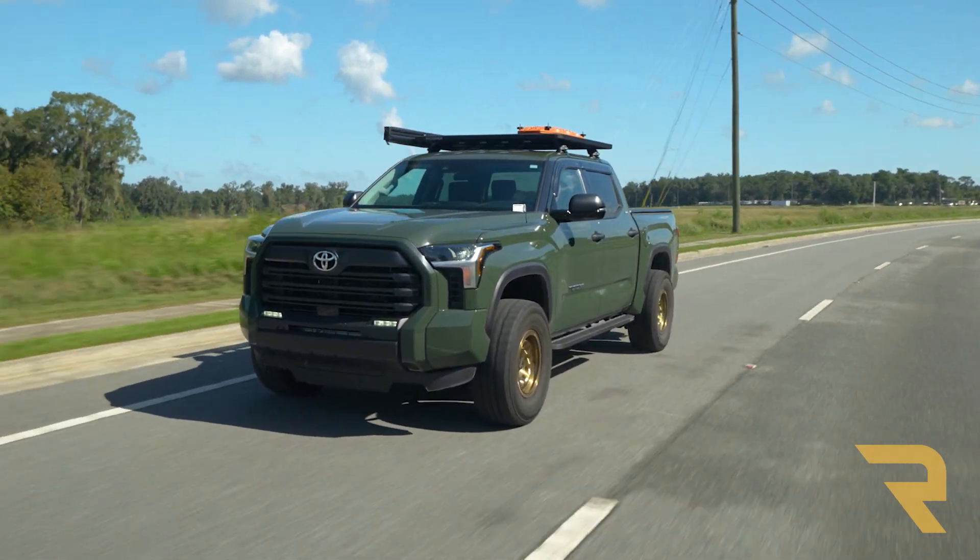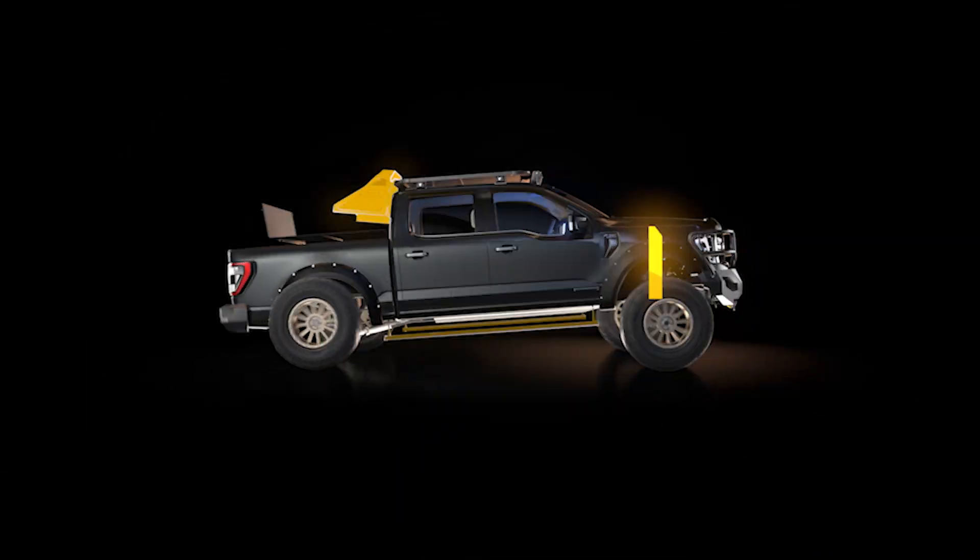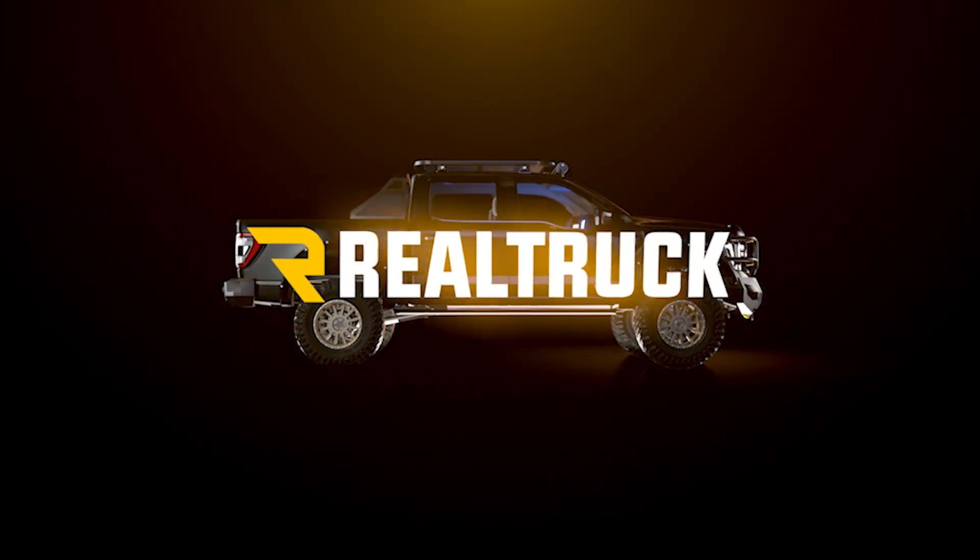Go Rhino stands behind the RB10 Slim Running Boards with a 5-year limited warranty. If you have any questions about these or any other running boards, chat or call our truck experts. We're ready to help you find the best running boards for your truck.